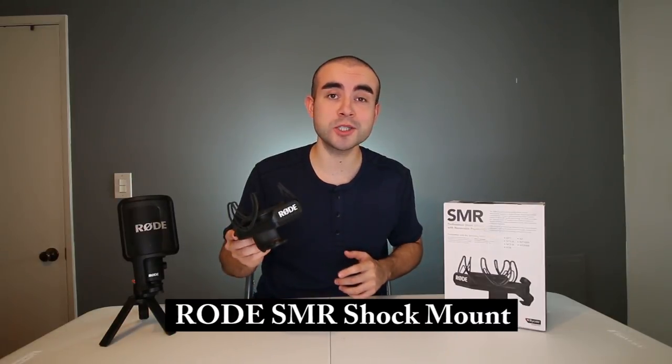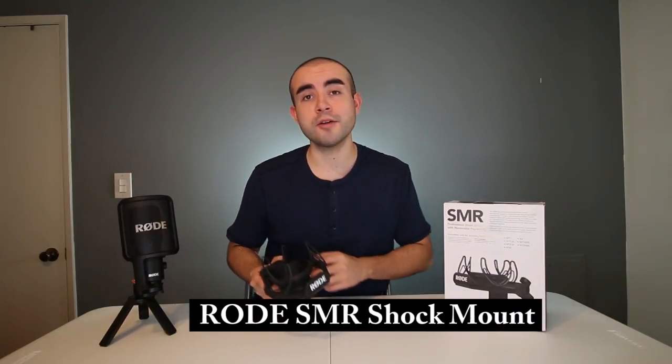In today's video I'm going over the Rode SMR shock mount, how to set it up on your Rode microphone, and I'm answering the question: is a shock mount really necessary?